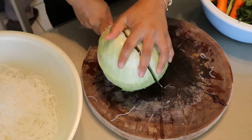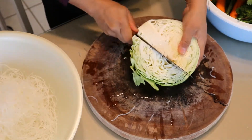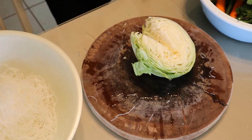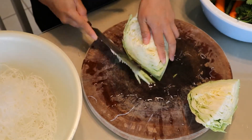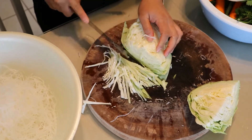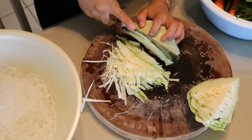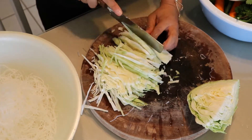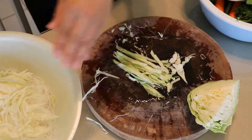Now I'm going to start on my cabbage. I'm using half the cabbage because I'm making 60 egg rolls. I take out the core, cut it in half, and start slicing it into thinner pieces so it's easier to roll in our egg roll. I'm going to finish chopping up all the cabbage.